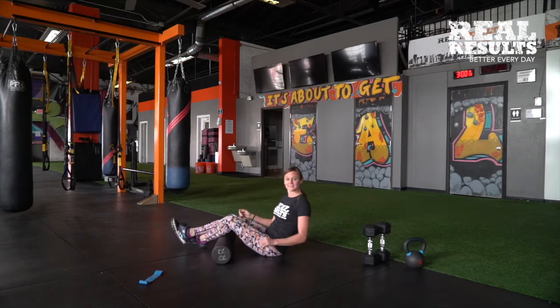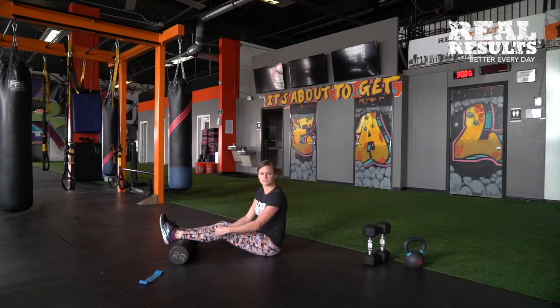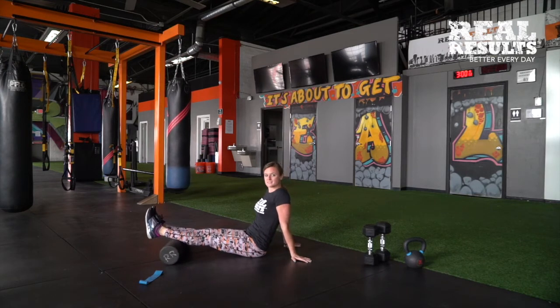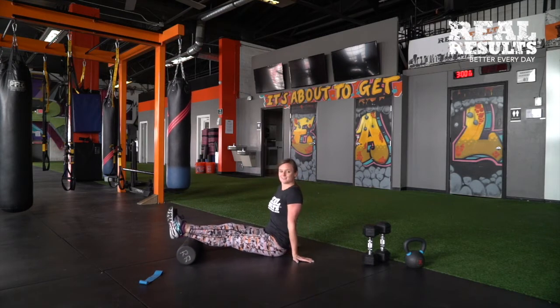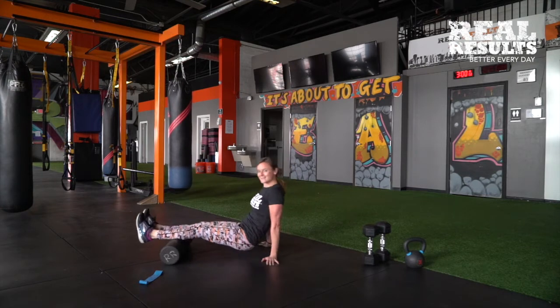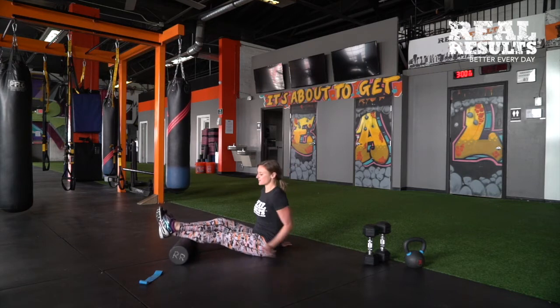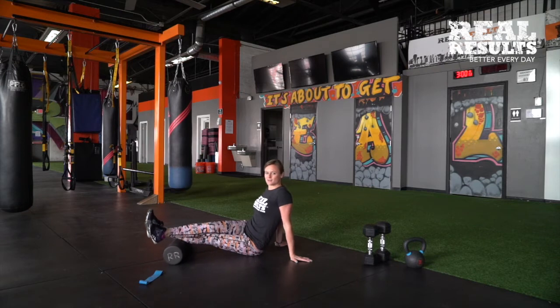We're also going to flip over and hit the calves. You always want to start up above the ankles and only roll to just below the back of the knees. Go ahead, scoot your butt along the ground, find a spot, stop and hold, bend and flex if you need to. Or if you need a little bit more pressure, cross one leg over the other. Foam rolling is not making cookies — make sure you spend some time and find those knots. If you're a little tighter on the outside, tilt your hips off to the side and roll that way.